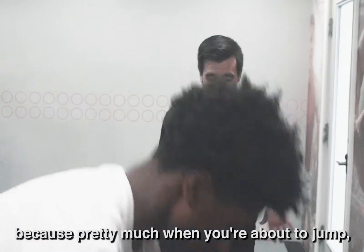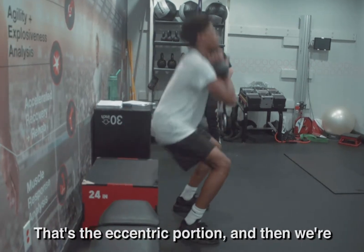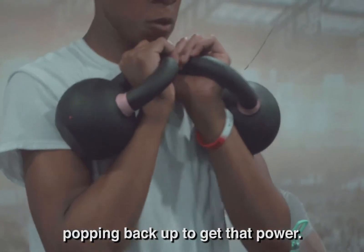Pretty much when you're about to jump, you're going to come here and you're going to drive that knee up to go into that dunk. We're controlling the movement all the way down — that's the eccentric portion — and then we're popping back up to get that power.